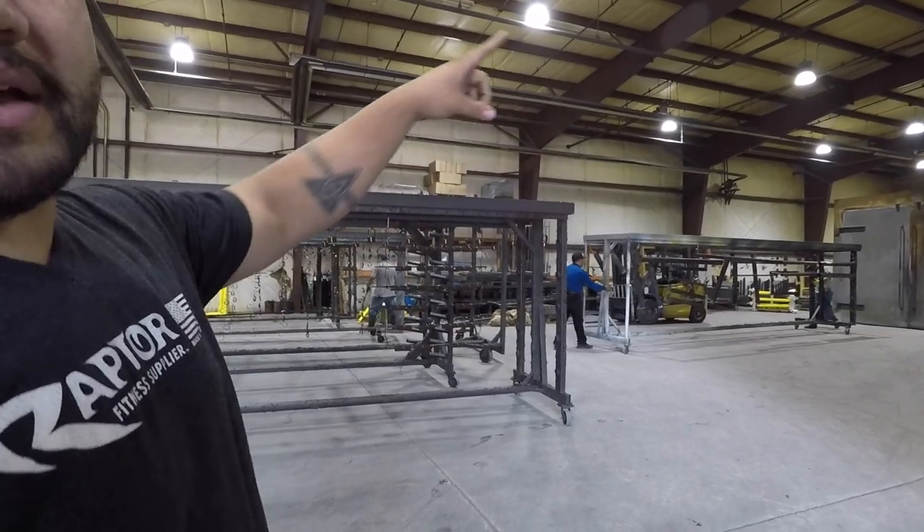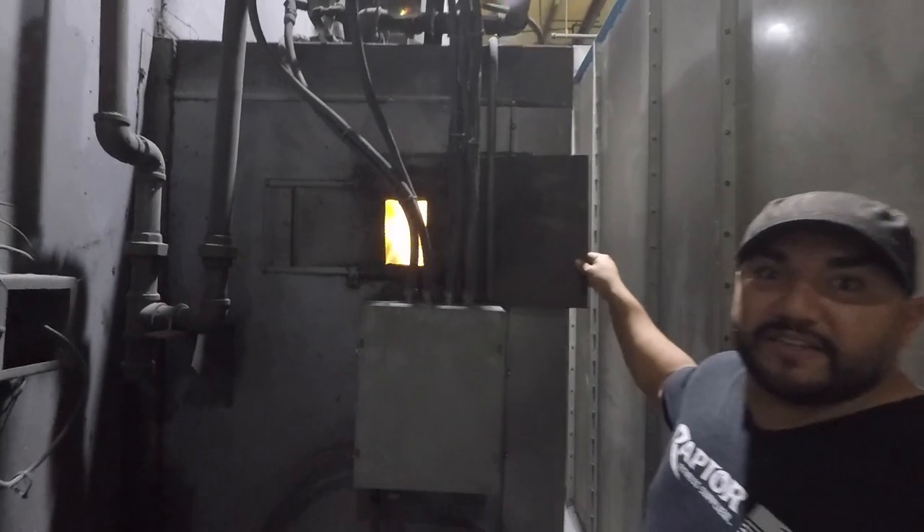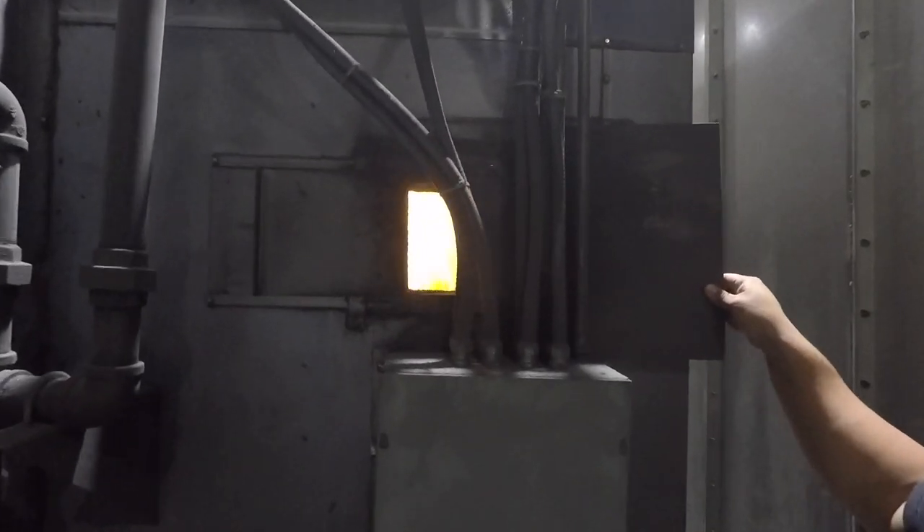It's going to go in the oven for a little bit at about 450 degrees. Check out the amount of fire you see in there to keep this oven moving.